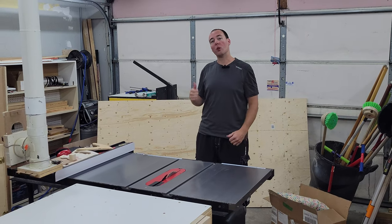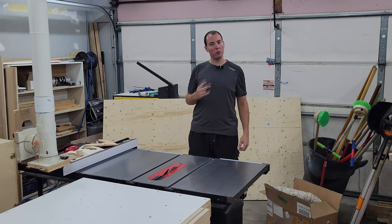So you need to build some shelves for your shed. Step one: get a giant piece of plywood. Step two: cut it in half.